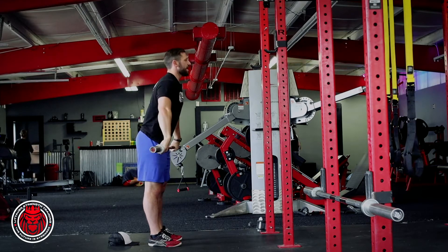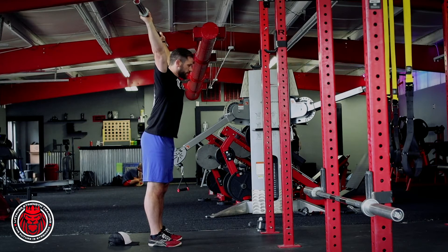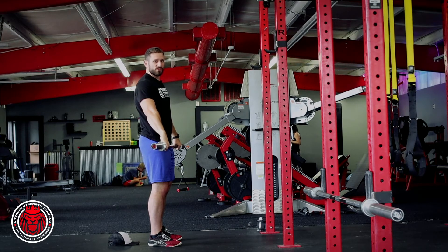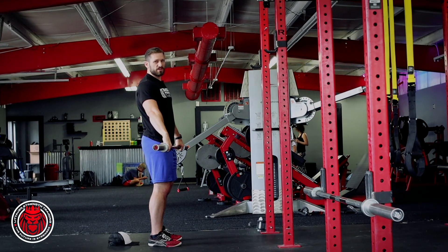So we're just keeping it close to the body, elbows stay high, rotating over, driving all the way overhead. That's our tall muscle snatch — it's part of our snatch progression.